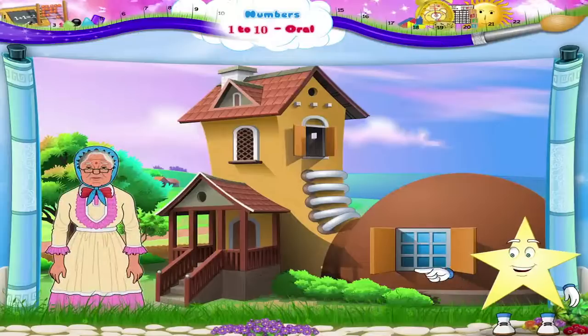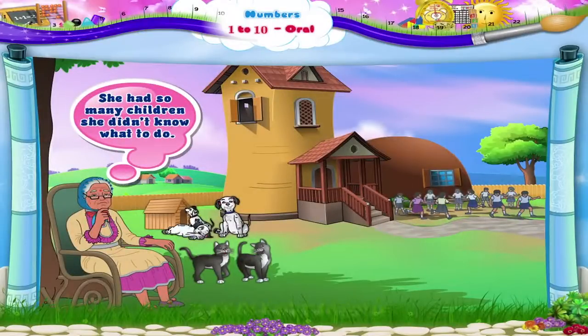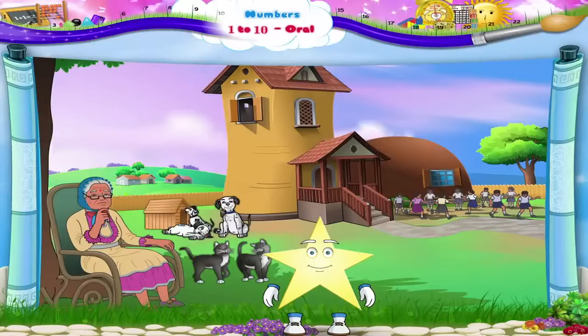There was an old woman who lived in a shoe. She had so many children, she didn't know what to do. Well, Sturry, she did have many children. Shall we count them? Let's begin.